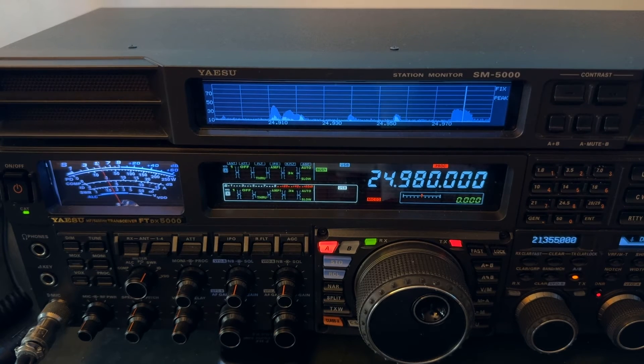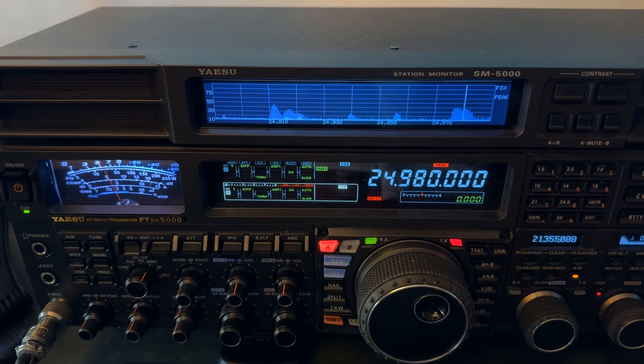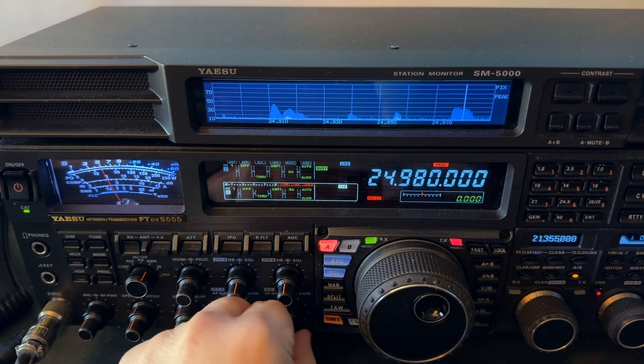There's vertical. There's ZS6BKW. There's off-center fed dipole. It just depends on lobes of gain.